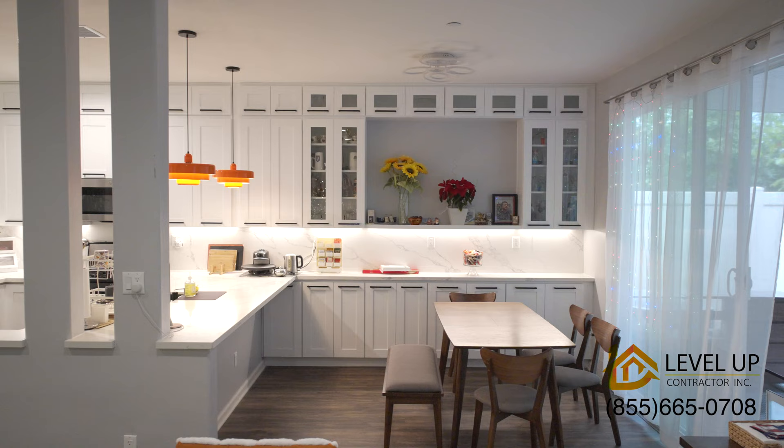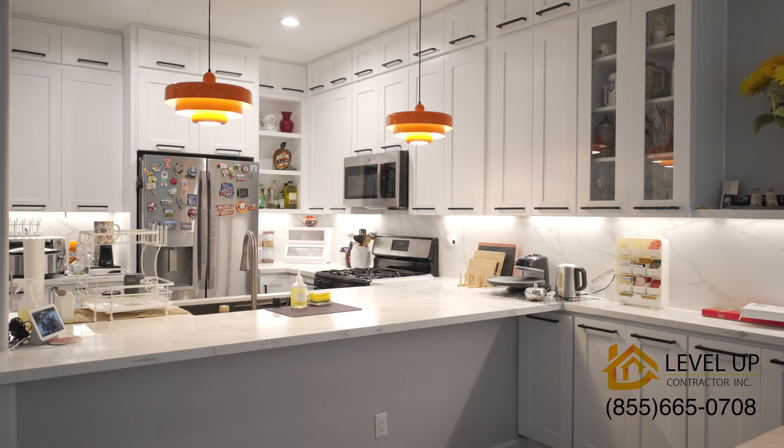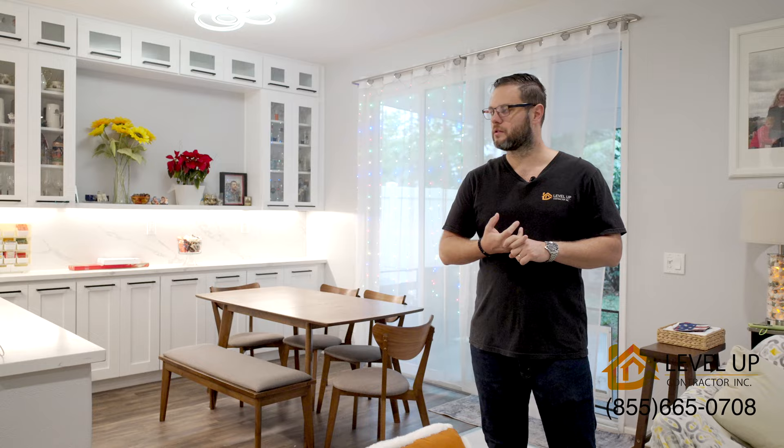We did the ground-up remodeling — we actually removed and demolished the whole old kitchen, and we installed a completely new kitchen including the plumbing, electrical work, cabinets, countertop, paint, everything.